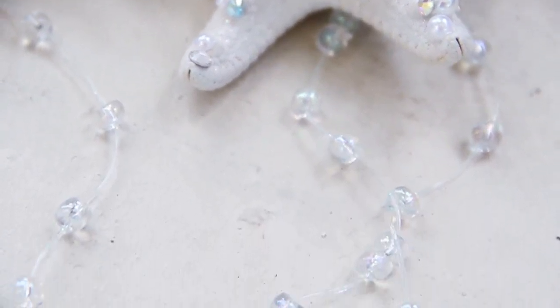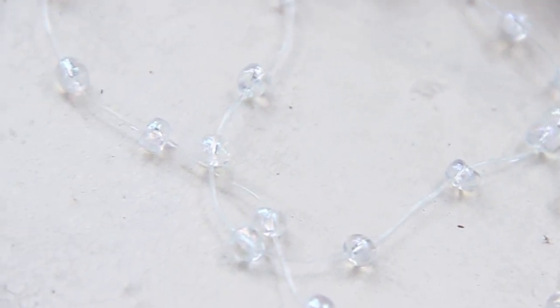For all you mermaids this Halloween, I decided to make a DIY on starfish hair clips.